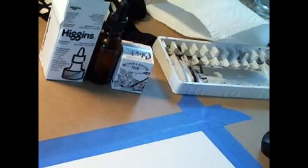Here, as you can — not see because it's a little blurry — we have my materials, which is just this Winsor & Newton black ink.